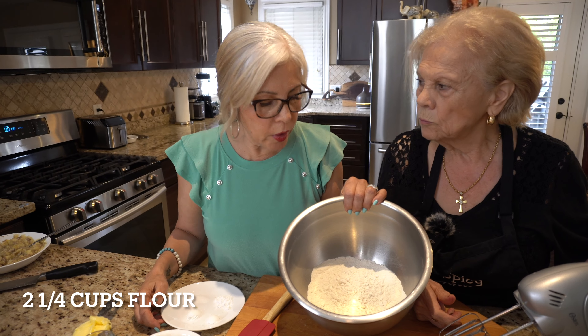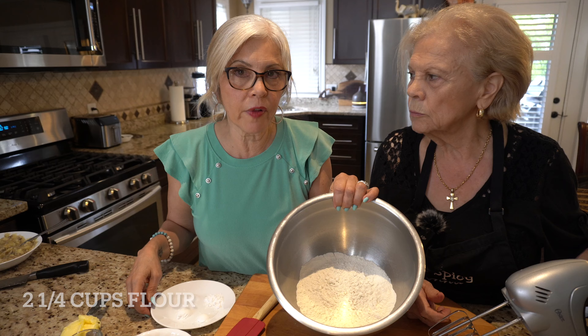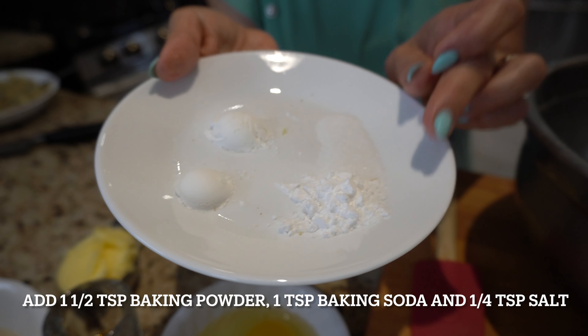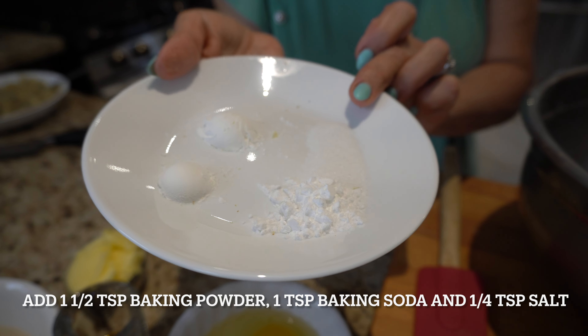So we have two and a quarter cups of all-purpose flour. I have a teaspoon and a half of baking powder, a teaspoon of baking soda, and a quarter teaspoon of salt.